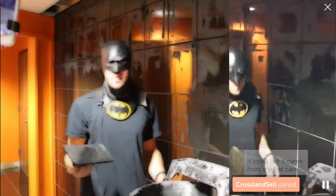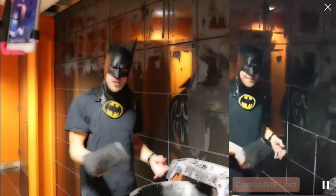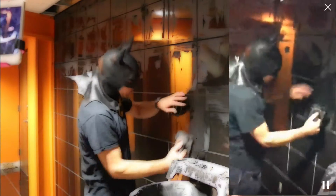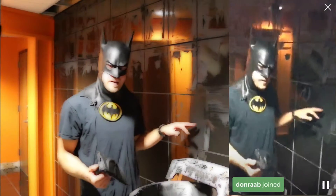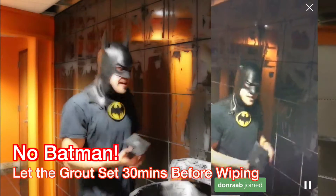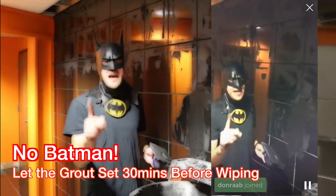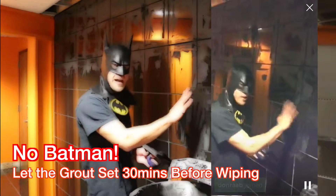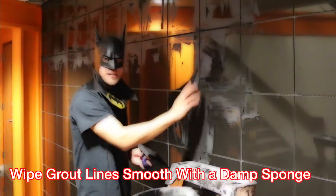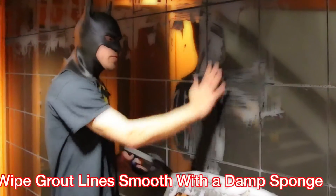Here at Gotham Construction we fight bad guys and we improve homes, so it's a very nice combination. Afterwards you let this sit — it depends on the grout, it could be an hour or three hours, but this one's one hour. Then you'll take a damp sponge — not a wet sponge — and wipe off the grout.